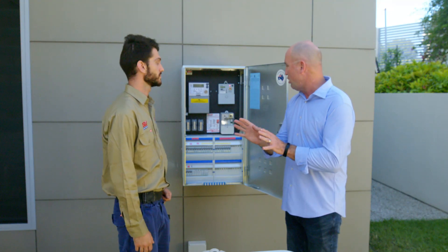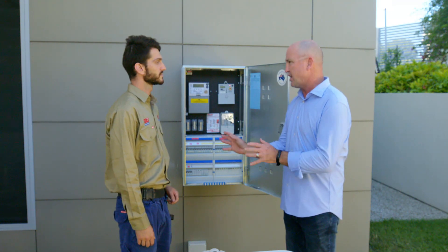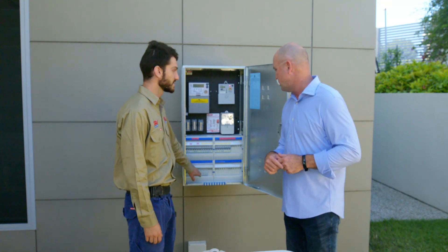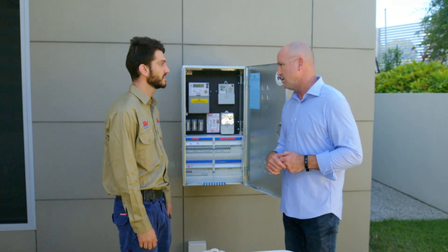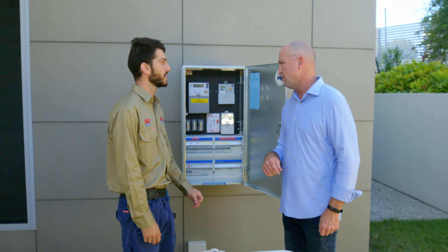Boris, you're installing a whole home surge protection system into the switchboard. What does that exactly mean? What we're doing is installing these surge protection devices down here. That's just going to cover the whole entire home and all of your electronic appliances from any power surge.